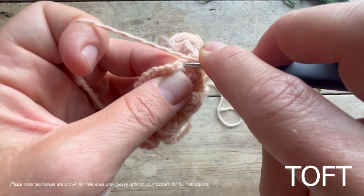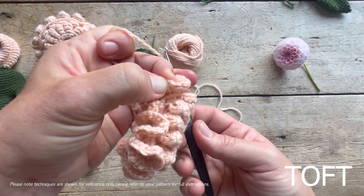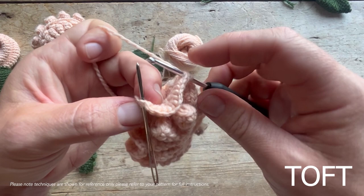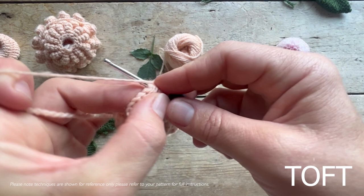You put your hook in again and count 12 stitches. You could hold that or put a marker in there - a lobster clasp, stitch marker, or sewing needle - because it is important to get this precisely. Remember it's the 12th stitch you're going into on this particular round, though every round will be different. Sometimes it might be nine, sometimes more than 12, to create different petal sizes. Go through the back and double crochet that together.